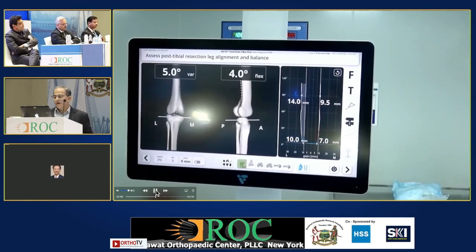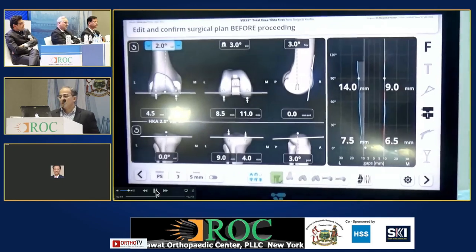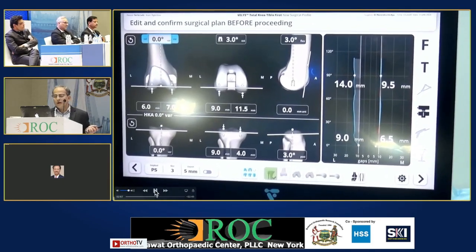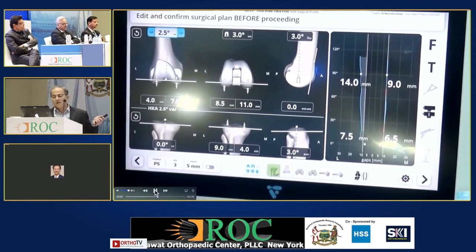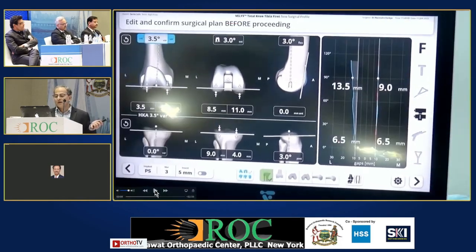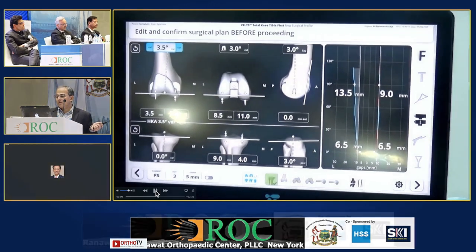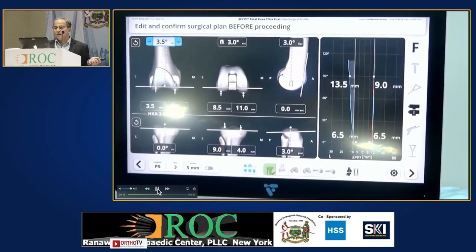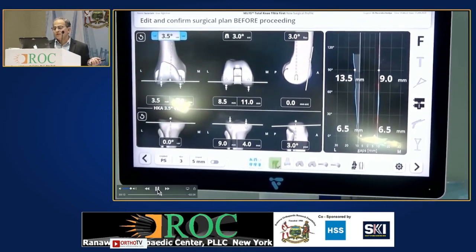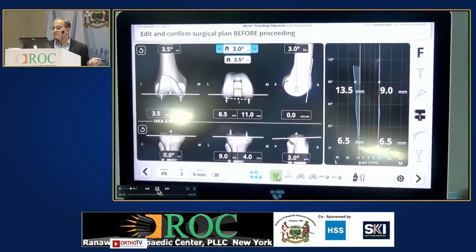Otherwise you go on re-cutting. Once the tensioner is put, these are the numbers we are getting. I am going to adjust the components to get my gaps right. On this screen you can see I am giving the femur some varus — about 3.5 degrees varus is getting my gaps equal.